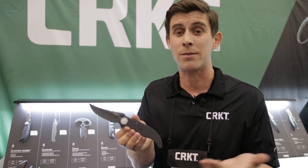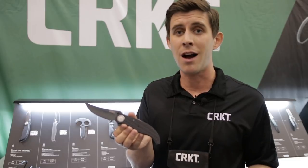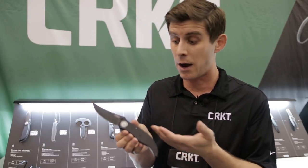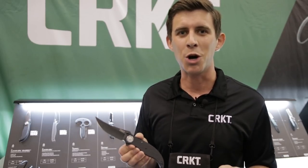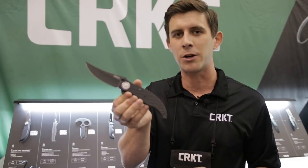We're really excited about that and excited that Flavio brought this new lock to market, and excited that he's allowing other designers to use it too. That's one of the cool things about CRKT — all these different designers talking shop and doing these cool collabs with us. So we're really excited about the Clever Girl folder.